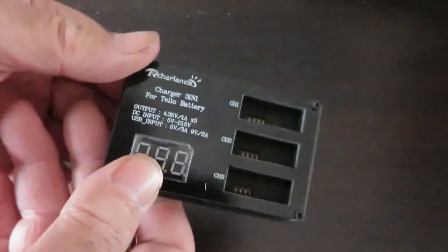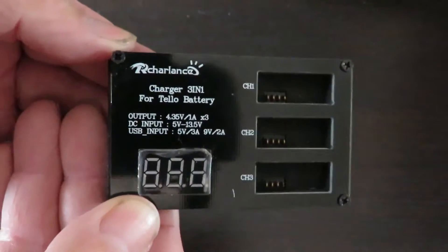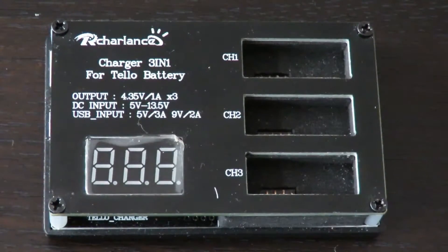I'll pop this aside and bring it in — and there it is. That's the little charging unit I'm actually going to be using. I've just put this down and zoomed in a little bit for you. This is the Archer Lance charger, a three-in-one for the Tello batteries. It has an output of 4.35 volts at 1 amp times 3.